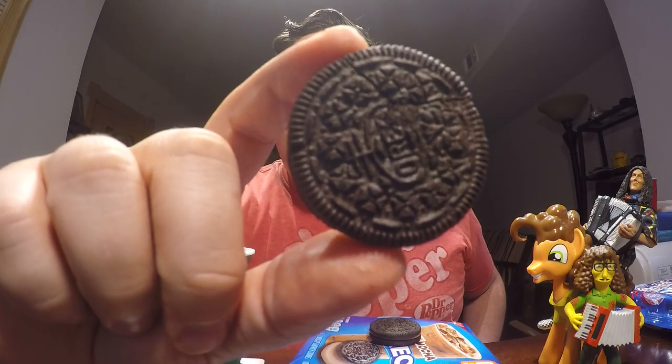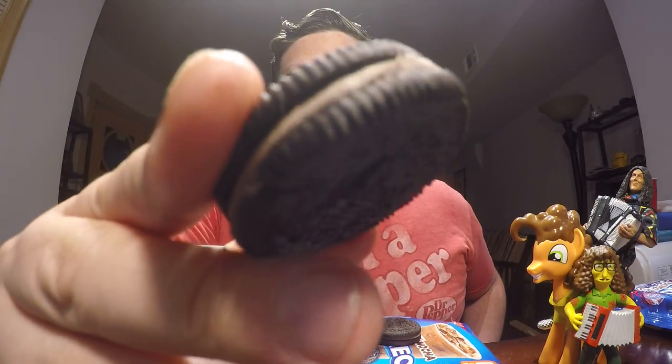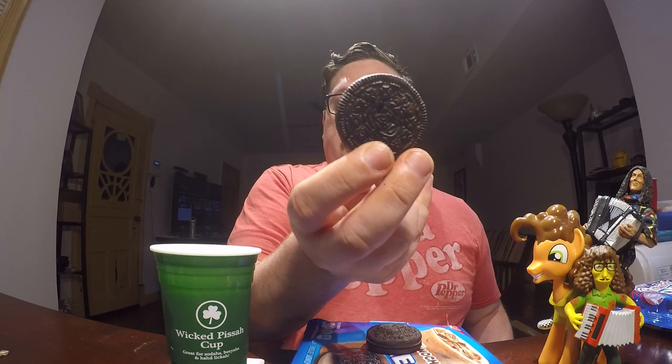Moving on to the Dunkin Donuts Mocha. Let's taste these. You can see it kind of looks like a dark tan in the middle there. It doesn't look like the actual cookie filling — it's different, just the filling. Let's taste it.